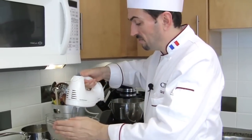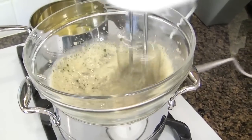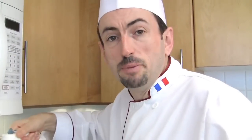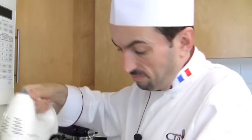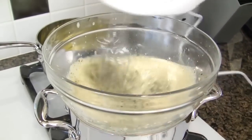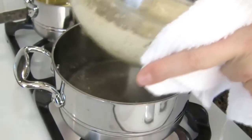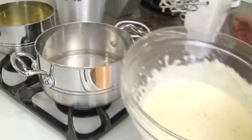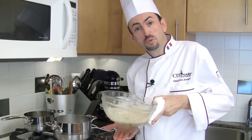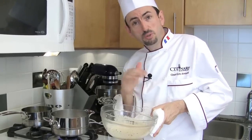With an electric whisk or hand whisk, make an emulsion. My whisk is on medium-high speed and my water is simmering. When you make your Béarnaise or any hot emulsified sauce, make sure the bowl underneath is not too hot for your fingers. If it burns your fingers when you touch it, it's too hot for the egg yolks — you will have to whisk vigorously to cool it down before going back to the heat.